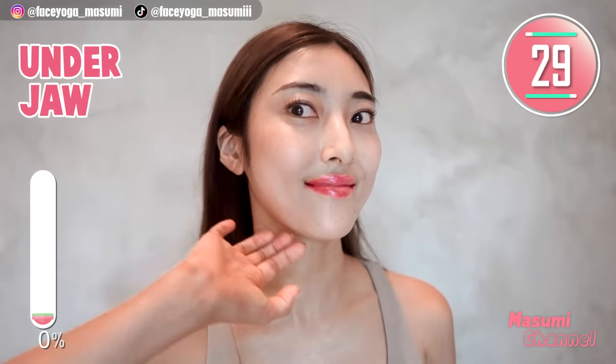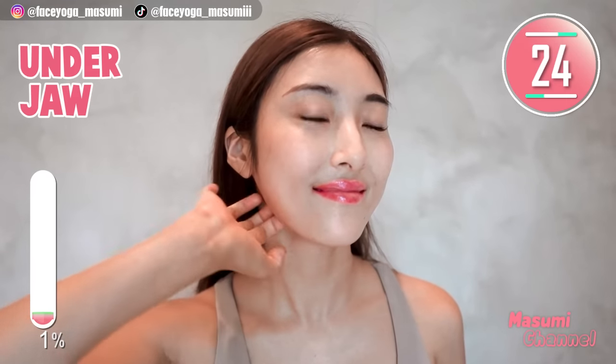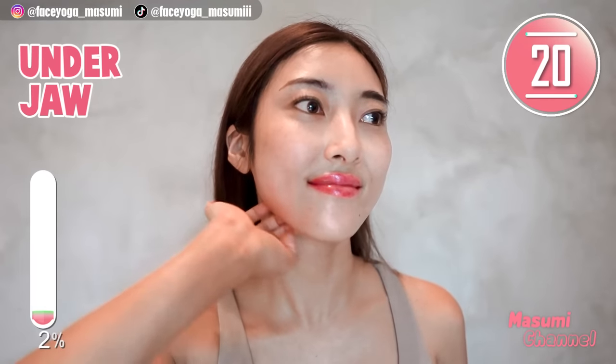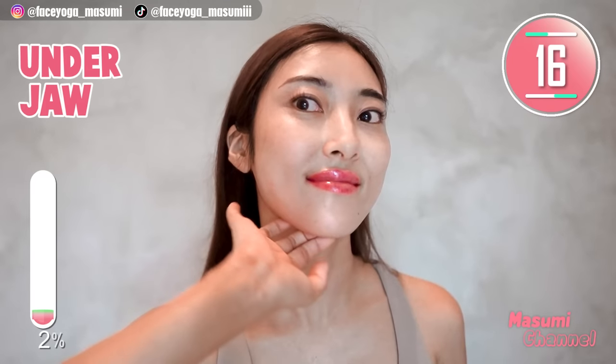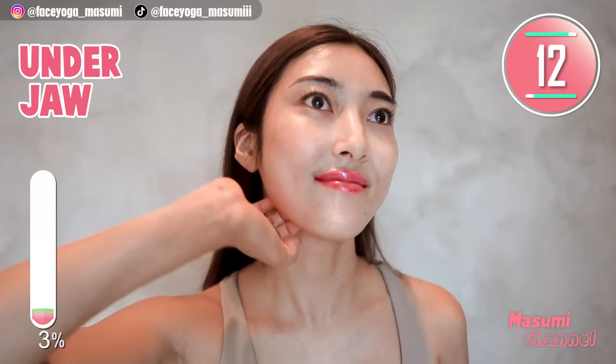Let's focus on the left side using your fingertips. Massage under the jawline in a shaking motion. Repeat this movement for 20 more seconds. In this video we are going to focus on the left side first to see the difference, and after that we're gonna focus on the right side.